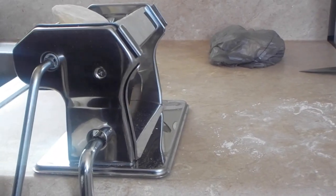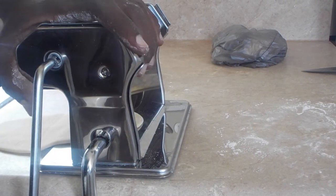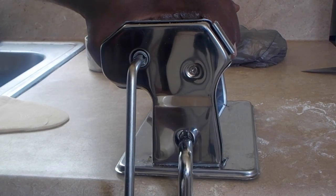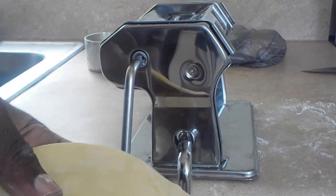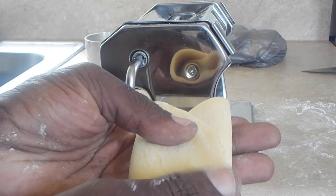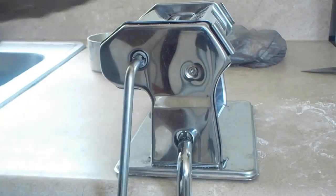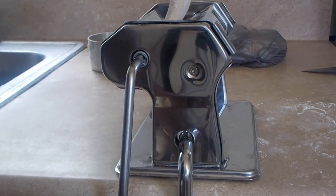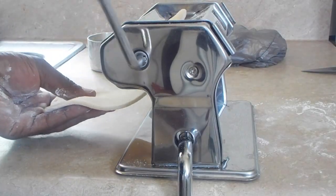Let's get it to where you guys can see this better. Just don't pull on the dough as it comes out of the machine — just let it gently fall down. I've seen a couple videos where people say their machine's not working right because it sticks — it's not the machine, it's you. So what I'm going to do is fold the dough over like that, pull this part over, and then rub more flour on both sides of the dough. I'm going to feed it back into the machine — just work your machine, turn it, and it will come through.